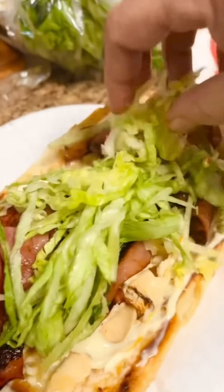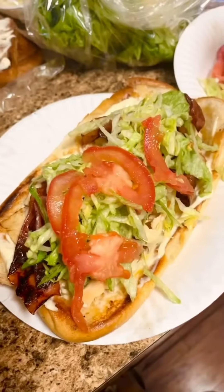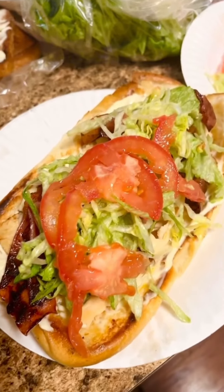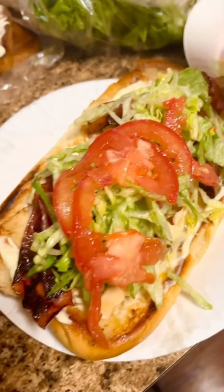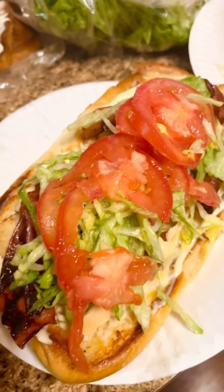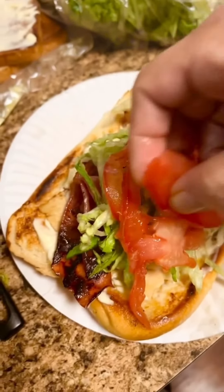Add a little bit of lettuce and tomatoes. And yes, I do season the tomatoes a little bit as well. Add a little bit of salt, a little bit of pepper onto that. I like the lettuce shredded very thin. Go ahead and add them tomatoes onto this, and add a little bit of extra tomatoes onto this club sandwich.